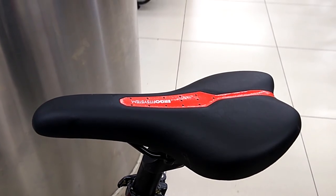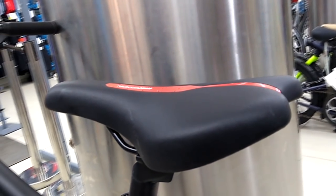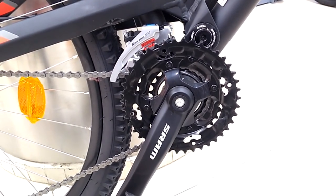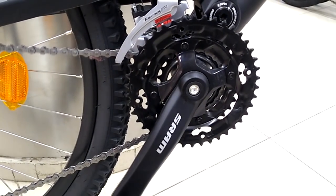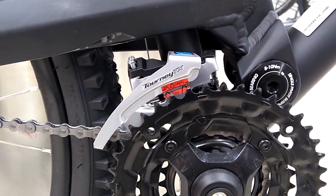The saddle on this bike is comfortable enough to ride on tarmac as well as on trails. We get a B-Twin Ergo Fit saddle on the bike. This bike is fitted with an SRAM drivetrain — a three-speed chainwheel comes with a 22, 32, and 42 teeth combination, paired with a Shimano front derailleur.